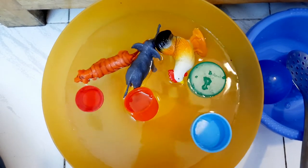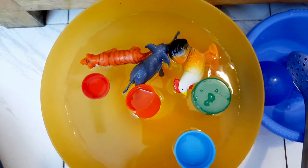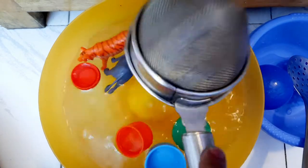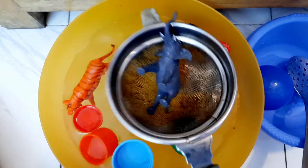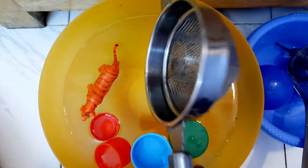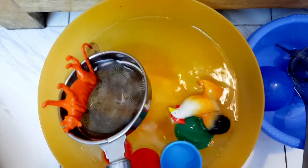This same game can be converted into a listening game. You say: 'Can you give me the elephant?' — so the child has to fish only the elephant out. Here comes the elephant! Now we've got to remove the tiger — where's the tiger?